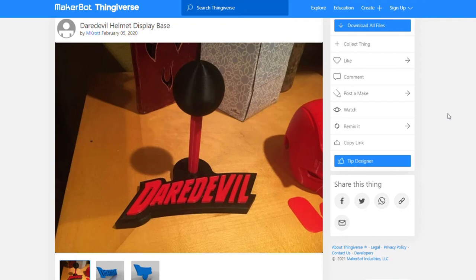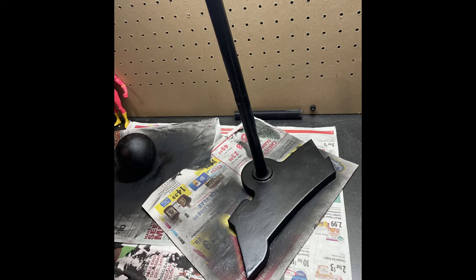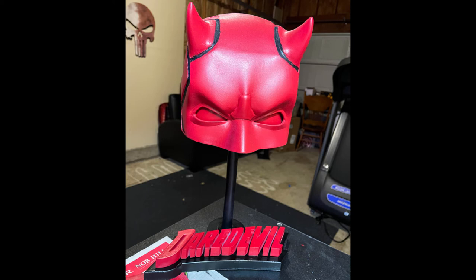This Daredevil part down here was made by user mkrat on Thingiverse. He created this part of it and it was made to go with the one from Sentinel Props, so you can make your own designs and then just measure them out to go with this — it's a really cool system. I did the stand and it turned out pretty good. The only problem I had was the file — even though I think they said they used an Ender 3 to print it, when I loaded up the file it was way too big and it didn't fit. So I had to scale it down, which meant I had to scale this down too. That was a whole thing, but I got it to work.